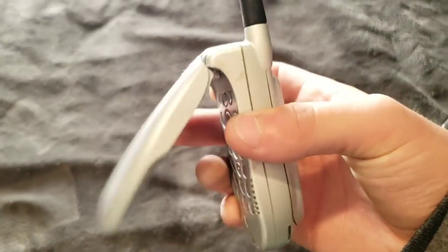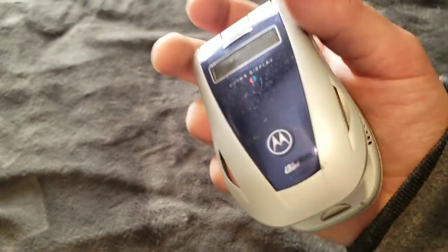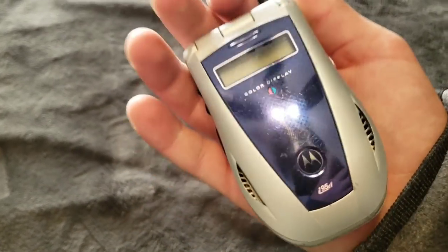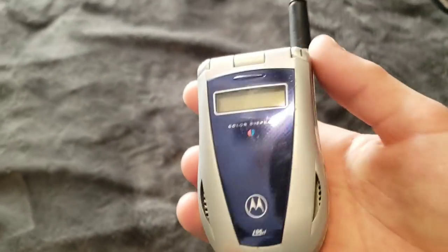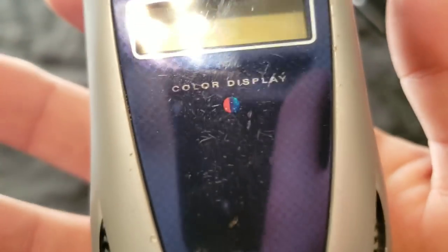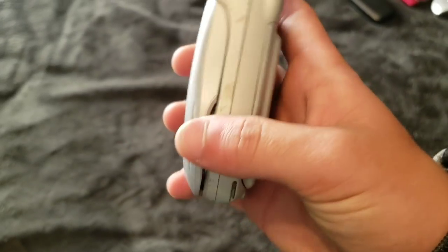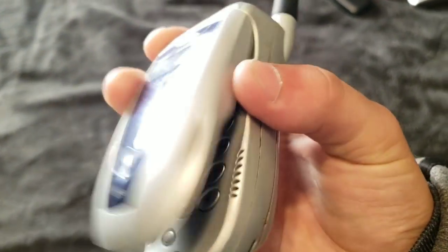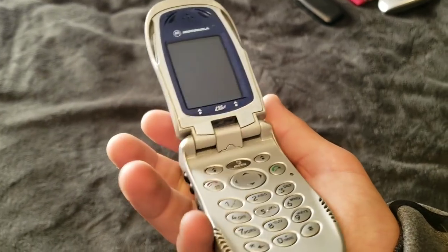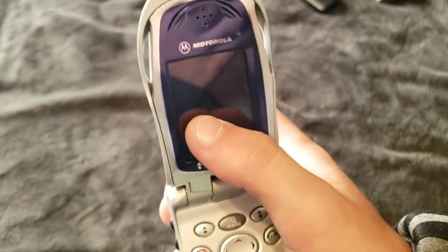And here is my literal favorite dumb phone of all — the Motorola i90CL. CL probably means color, because it has a color display. This thick boy right here was promoting its color display. This display looks like it came straight out of a Game Boy Advance.